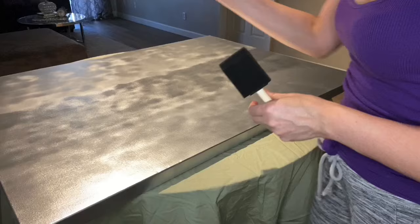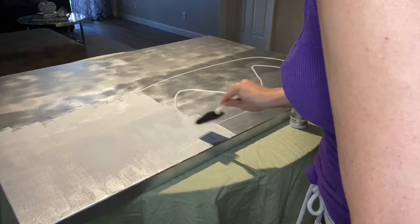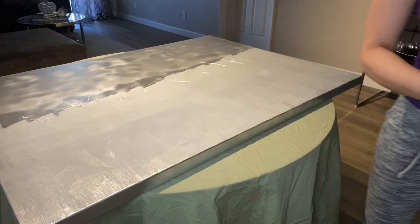See how splotchy it is after it dried? Probably because I didn't prime it first. Acrylic paint just worked out better for me, and because of my OCD, here I'm covering up the splotchiness and just trying to even it out with some silver metallic acrylic paint. However, you don't need to do this — I'm gonna cover up all of those imperfections with crushed mirror and glitter anyway, so this was totally unnecessary. If you're going to recreate this, choose either the acrylic paint or the spray paint — either one will be just fine. It just depends on what your preference is.